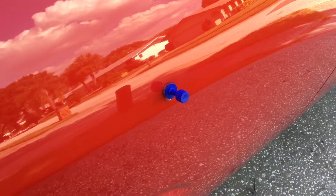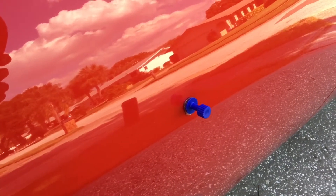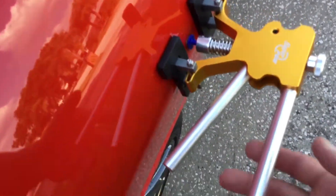I glued the button in place with a hot glue gun — that was all included in the kit. It's ready to be pulled. I'm going to do it live and see if it works.